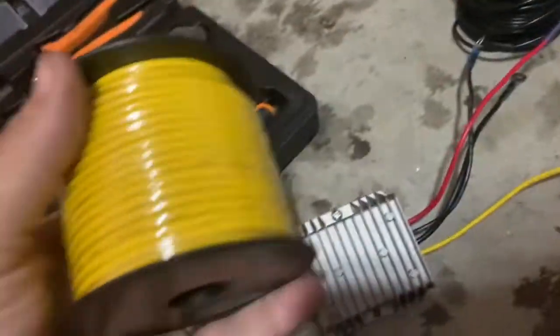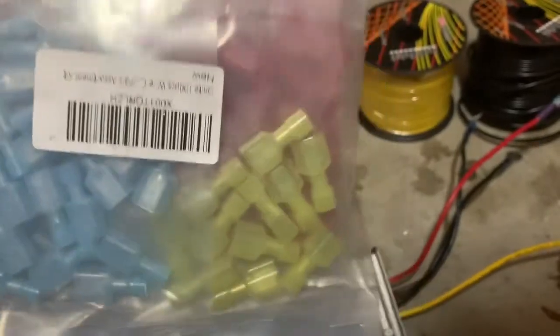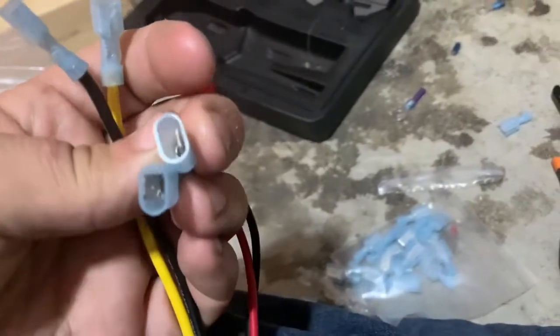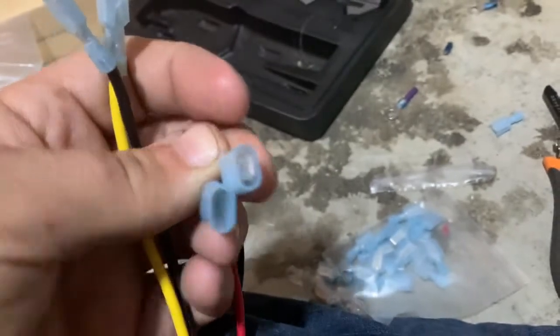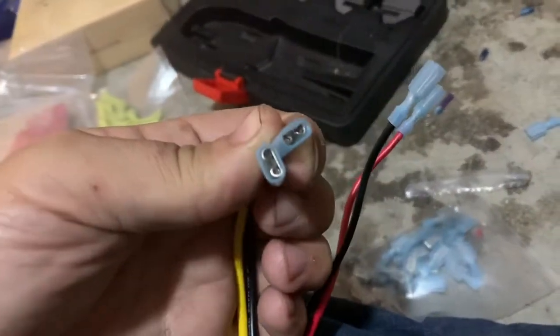I've got some 14 gauge wire here. I'm going to use these male and female spade connectors. What I've done is I put two male connectors on the power coming in and two female connectors on the power going out.